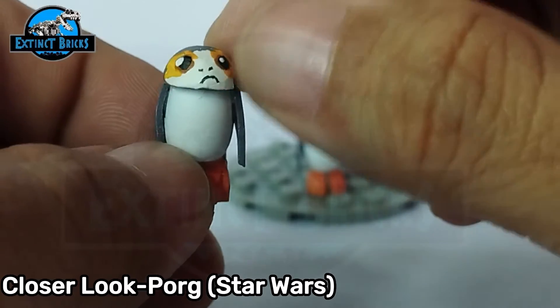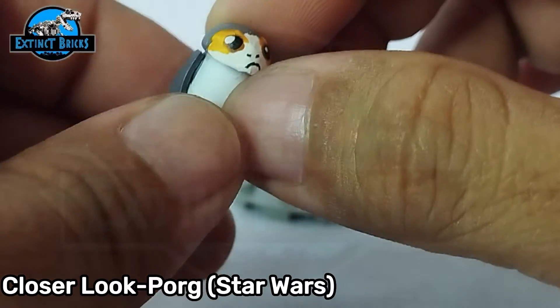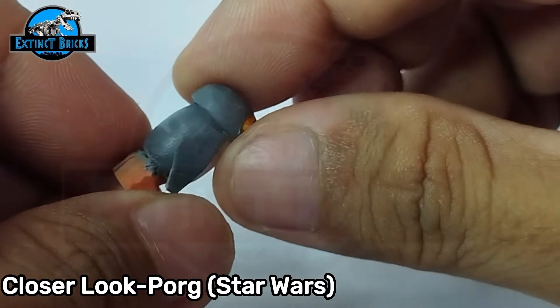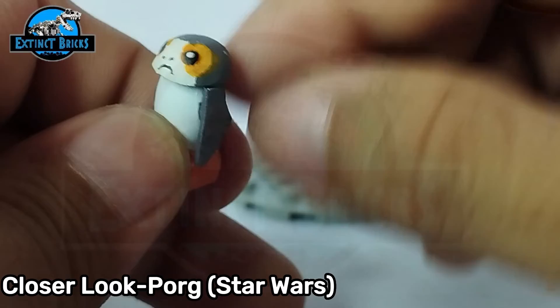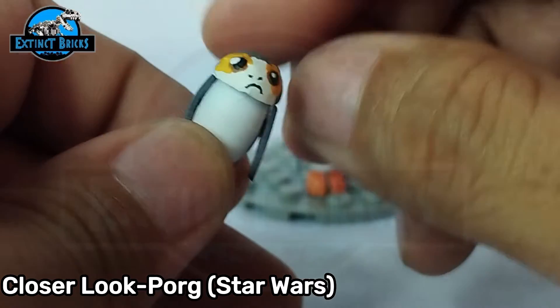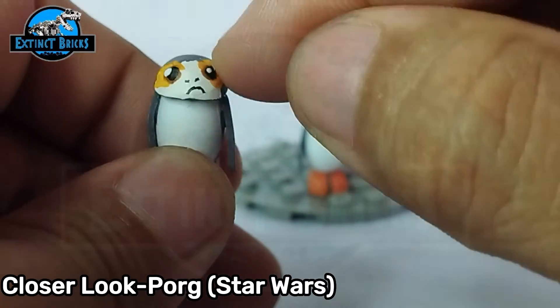And also a head here that — would you say it's a fried chicken? The fried chicken head — I just took out the drumstick, cut it, and then reshaped it so it would look round.